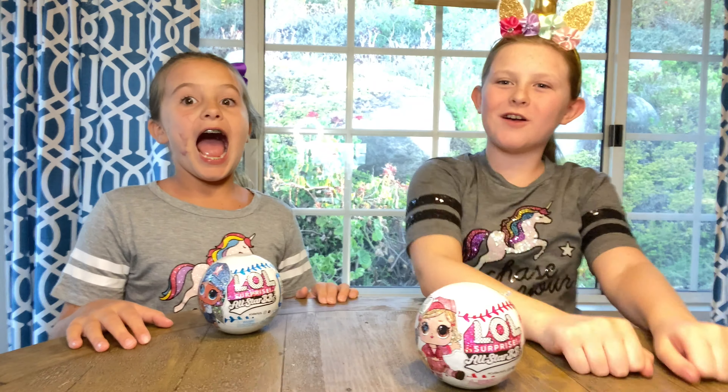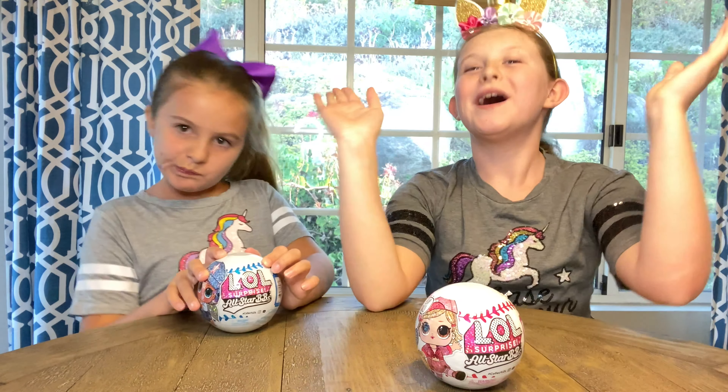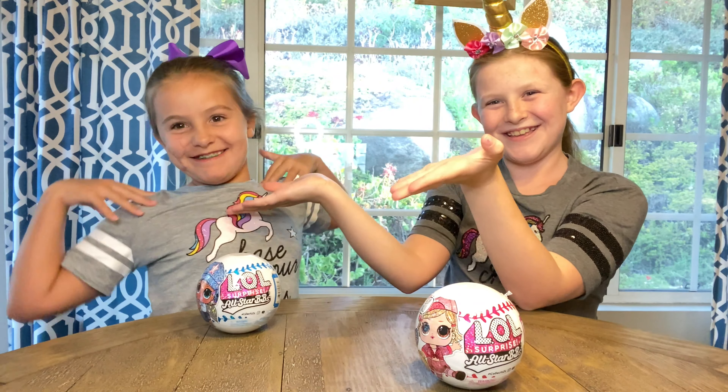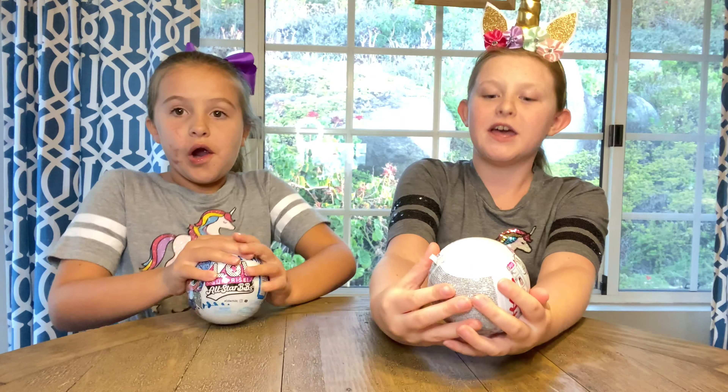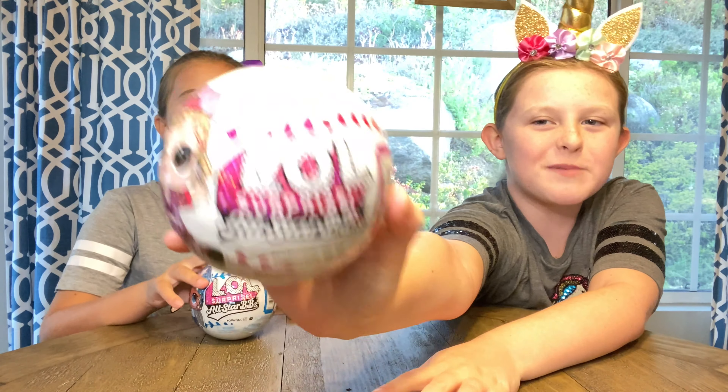Hi everyone and welcome back to another unboxing video. I'm Nikki and I'm Cece, and now we are going to unbox an all-new Elmo's Surprise All-Star BB.